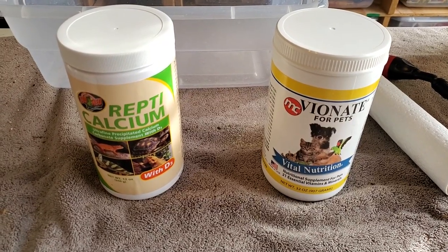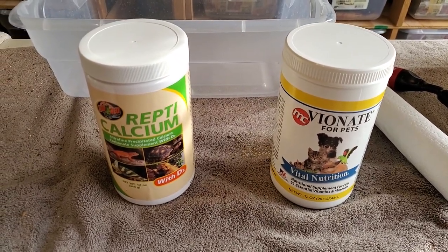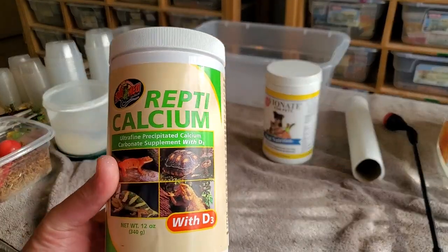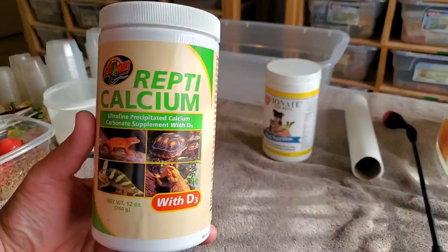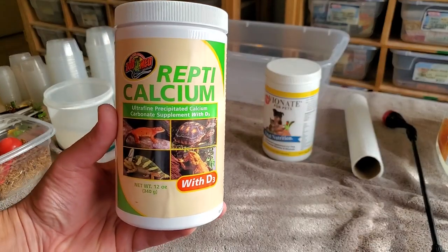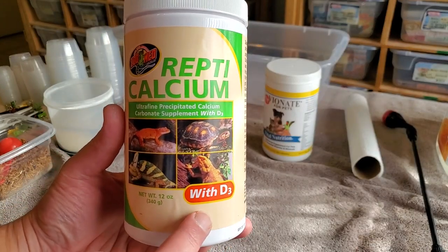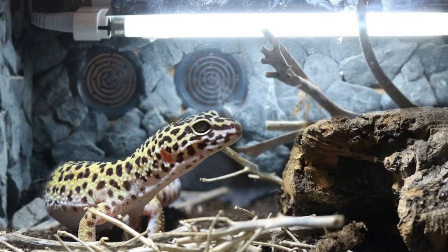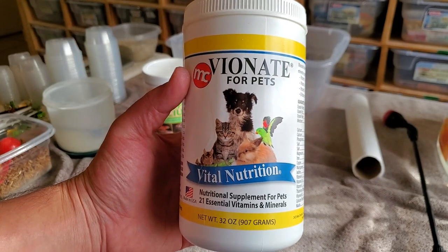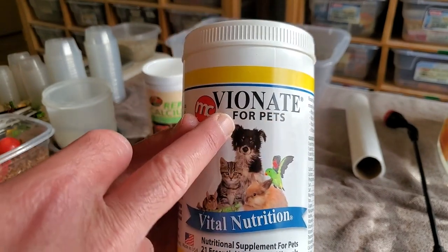All right, so we're here at the work desk and I'm going to show you really easy how to do this. Now basically we have two supplements that we use. This one you can get off Amazon or at most reptile and pet stores and it's called Repticalcium. You'll want to get the one with D3 if you are not using supplemental lighting for your leopard gecko, which would be UVB lighting. And this one you can also get from Amazon — it's called Vionate for Pets.